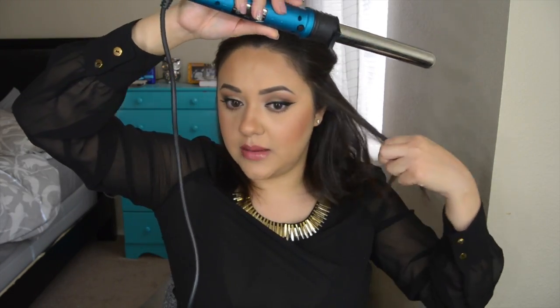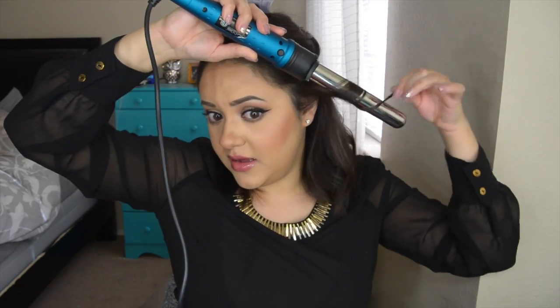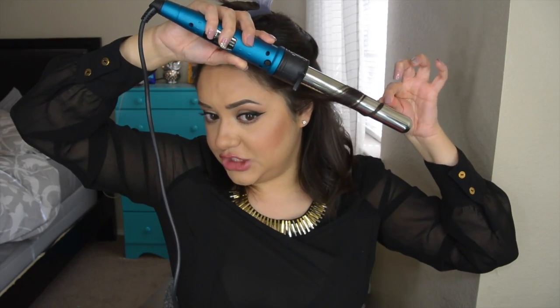This look is supposed to be messy and beachy. I always hold the little end of the hair without letting it touch the wand, because I want it to end straight — that gives it more of a beachy look.